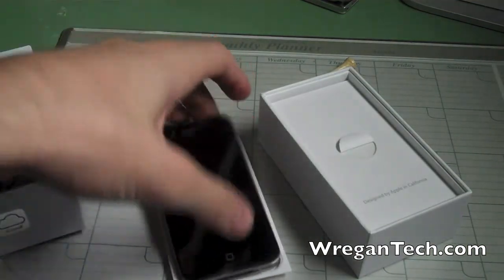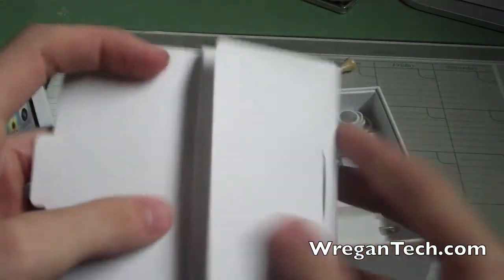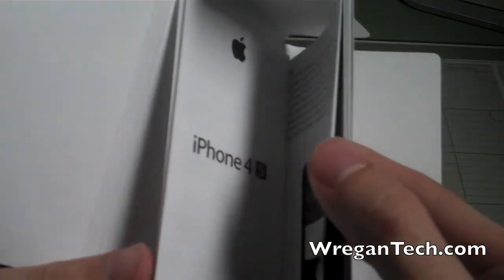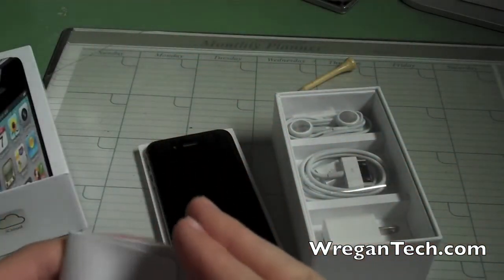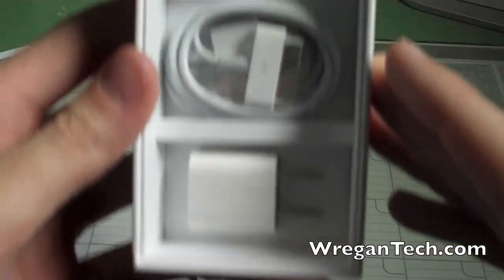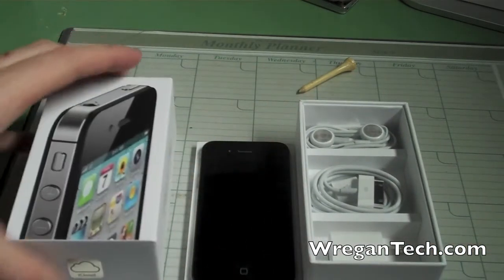In the box it comes with a microfiber cloth and some stickers, and some tips for the iPhone — typical Apple stuff, nothing special. Then all we have left down here is the power adapter, USB cord, and headphones. So that's everything in the iPhone box.